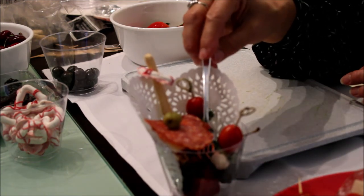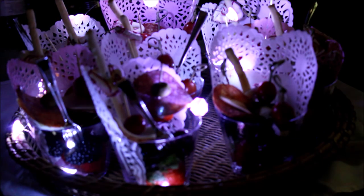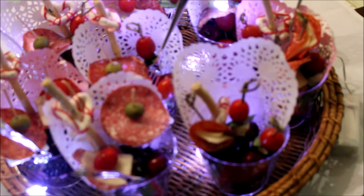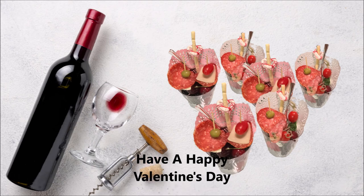And I'm adding also this small fork to make it easier to grab the fruits. Thank you for watching. I hope you liked the tutorial, and if you did, please don't forget to subscribe to my channel to get notifications because I'm always uploading new tutorials. Until next time, goodbye. Happy Valentine's Day!